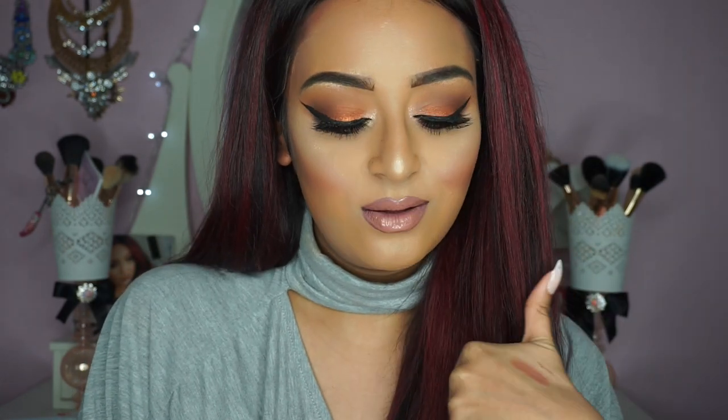So this is the final look guys. I hope you enjoyed this video and I hope you like this look — if you do please give it a thumbs up.